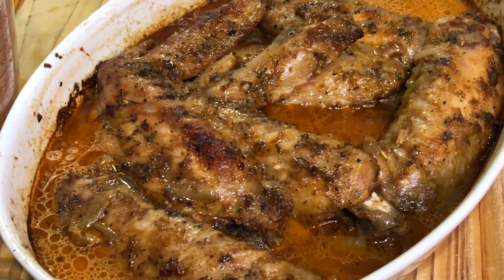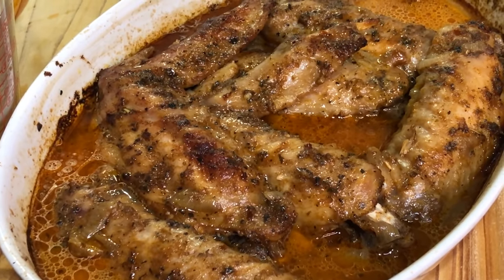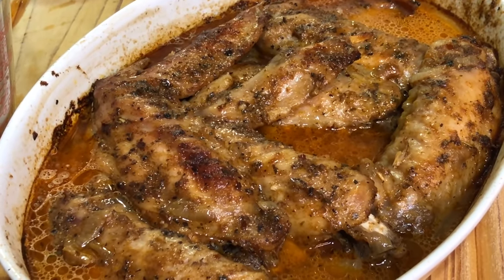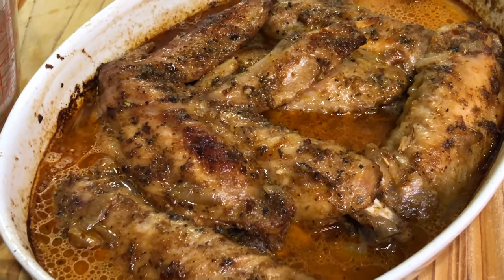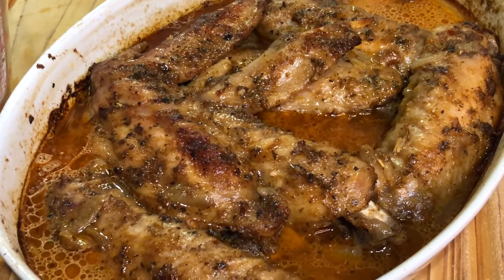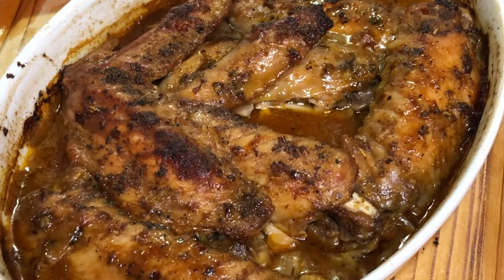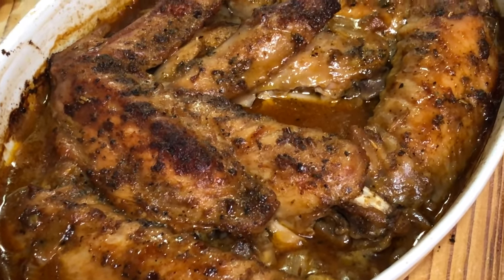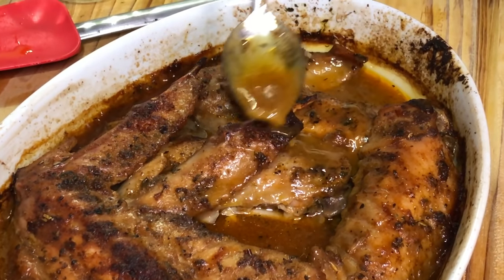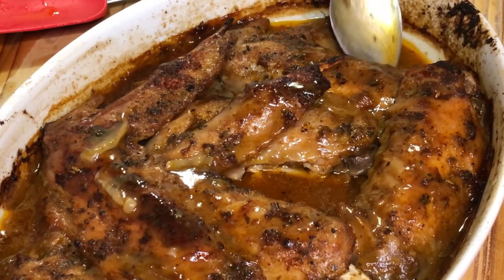I only had to go in one time to add more liquid. You can add water, chicken broth, or turkey broth — I added a little bit more water since it was already seasoned perfectly. Check it out — stop the presses! Our turkey wings are done. Absolutely gorgeous, the gravy is perfect consistency. Absolutely beautiful.